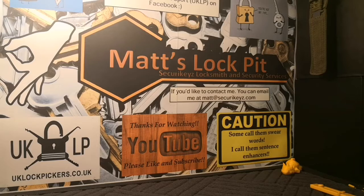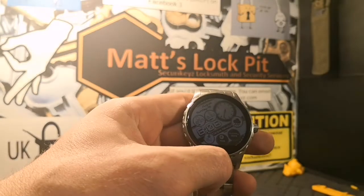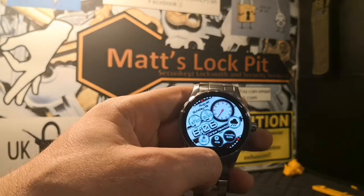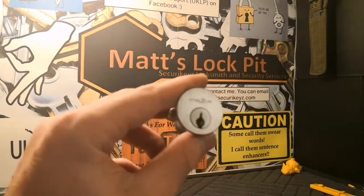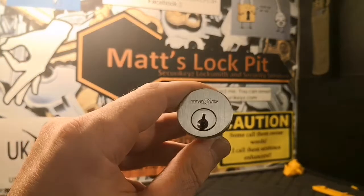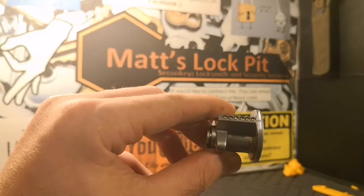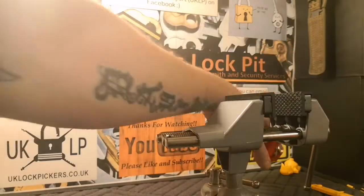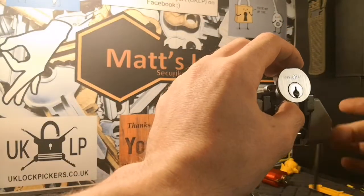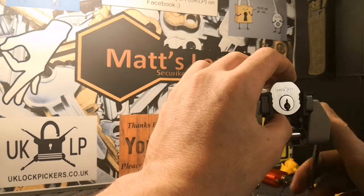Hey everyone, welcome to Matt's Lock Pit. It's about five past six in the morning here in Britain. August Sunday the 19th, 6:06. Seeing as it's Sunday morning I thought I'd give Albert LaBelle's Stock Lock Sunday a little crack. The cylinder I've chosen for this is this Maxxis rim cylinder — quite a cool keyway on it, looks to be a six-pinner. This was sent to me by Mr. Gordon W, which is very much appreciated. He sent it to me because he knows that I like the Maxxis Euro cylinders. I've picked a good few of the Maxxis Euro cylinders now but this is my first Maxxis rim cylinder, so I'm very grateful for it.